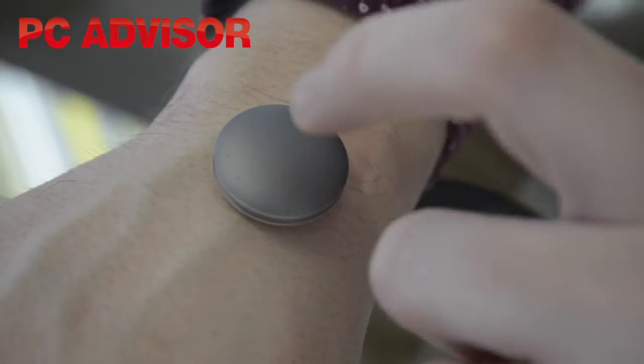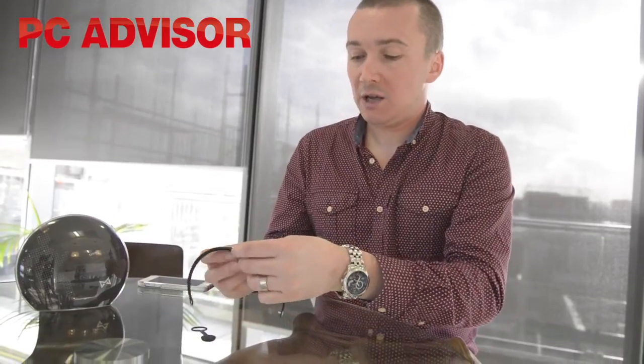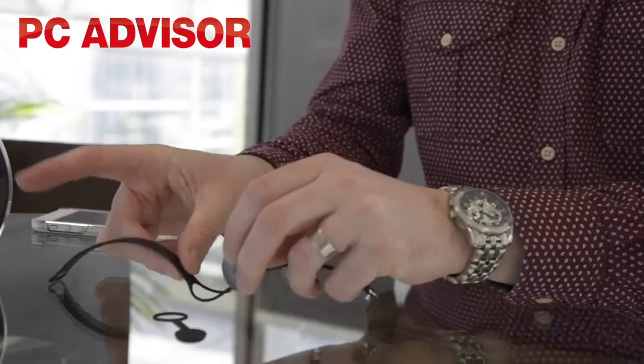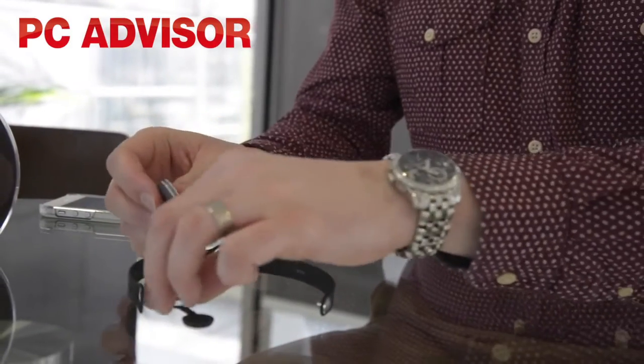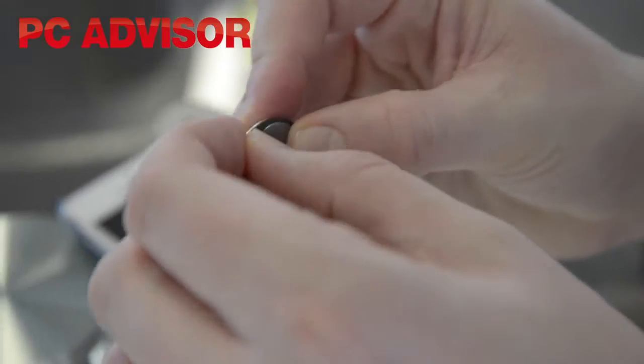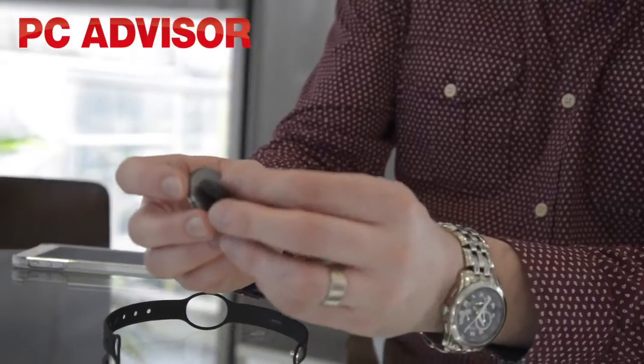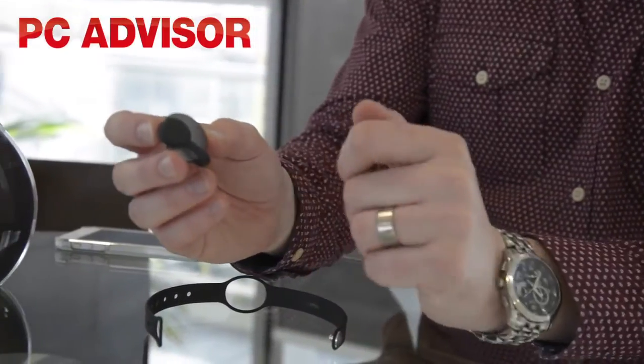It's this silver grey pellet-like device here. You can wear it on your wrist — you get this rubber strap which pops in like that and you just wear it like a watch, which is how I've chosen to wear it most of the time. But there's also the option to wear it like a dongle around your belt; there's a powerful magnet so it clips on and fits around your belt.